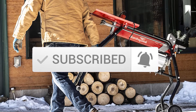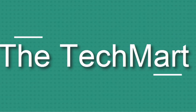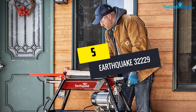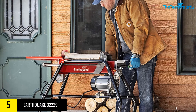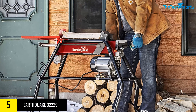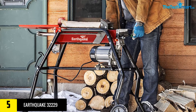Let's get started. Starting at number five, we have the Earthquake 32229 5-ton electric log splitter with stand and tray — featuring a 1500-watt motor, precision pump gears, copper motor windings, and sturdy transport wheels.